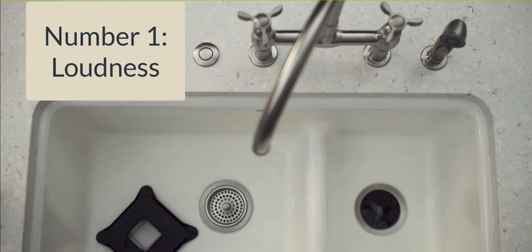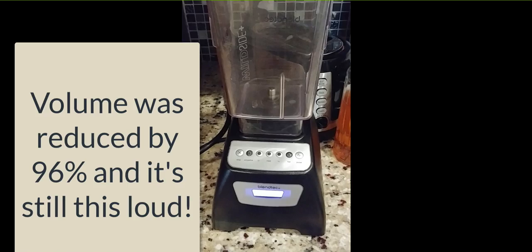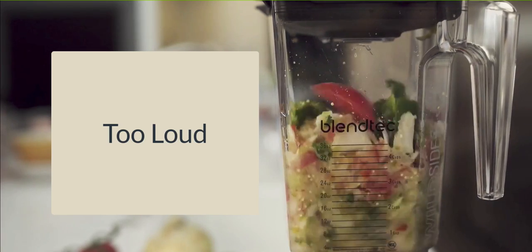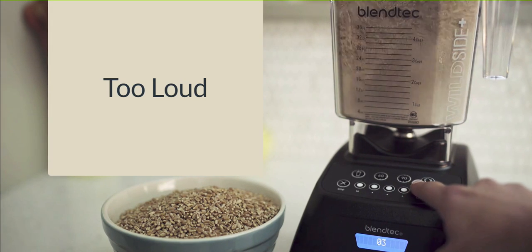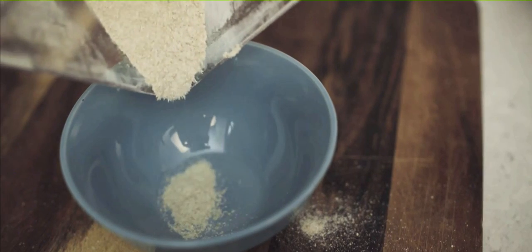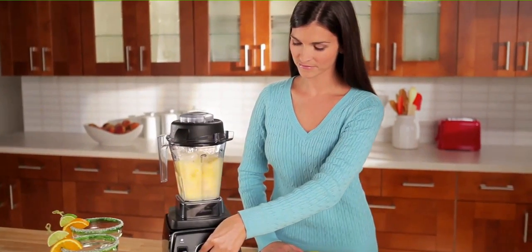Number one: loudness. The Blendtec is very loud — there's no question about it. They have made an effort to reduce the noise by adding a third ball bearing in the gasket. However, I have not yet confirmed if this makes the unit any quieter. You'll know you have a jar with that third ball bearing if the gasket on the bottom of the jar is silver. The loudness is also due to the fact that the Blendtec has a three horsepower motor, compared with the Vitamix's 2.2 horsepower motor.